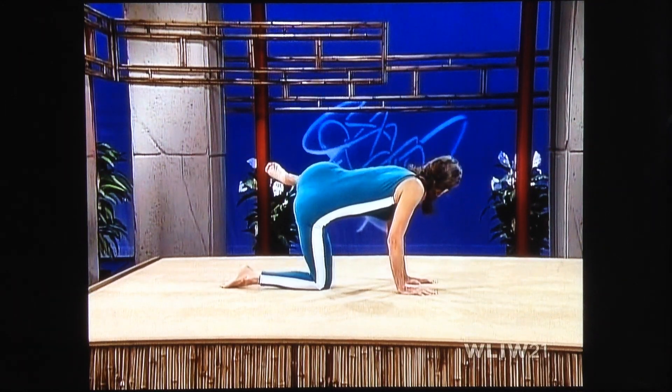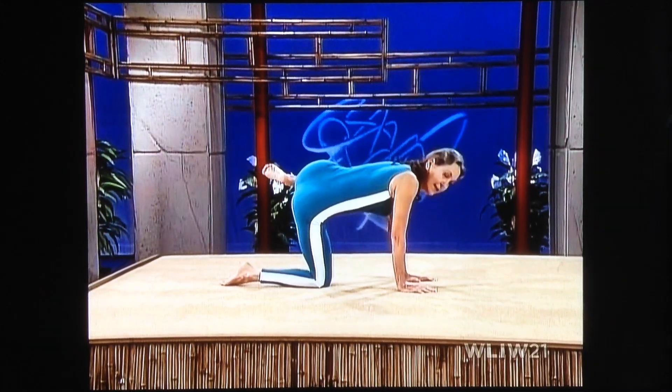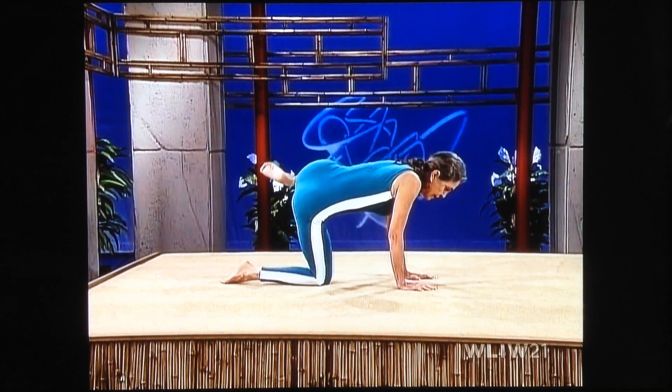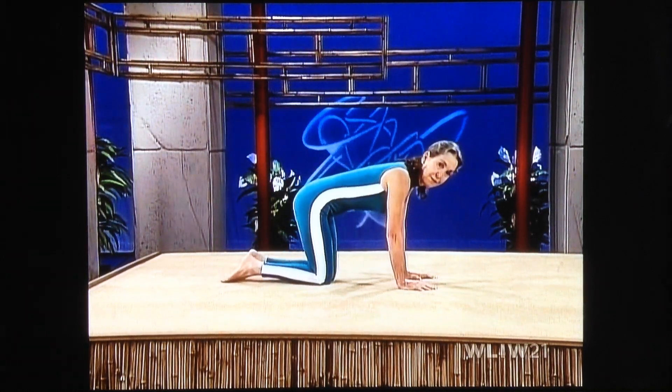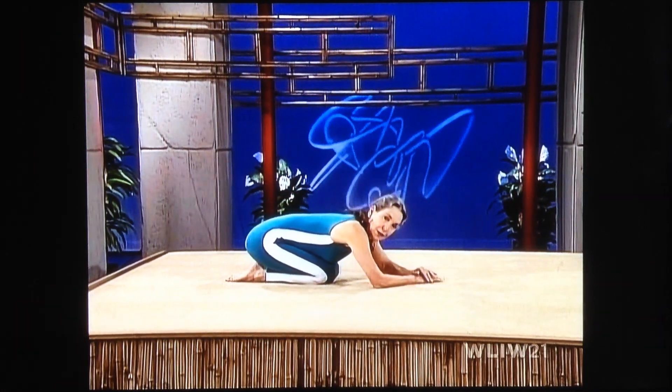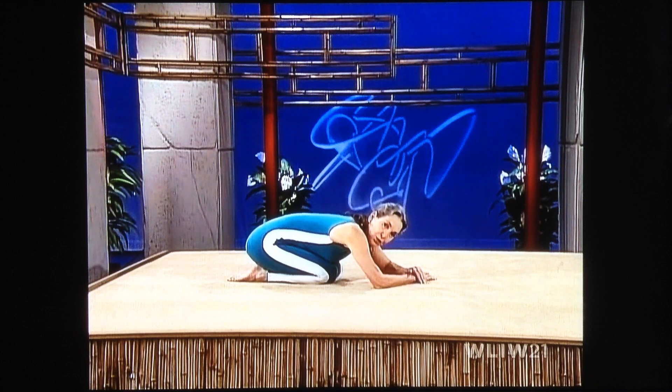Left side up — knee up, heel up, lined up to the hip joint. And down. Sit on your heels, fold forward. Stretch through the lower back, stretch through your glutes. Relax completely.